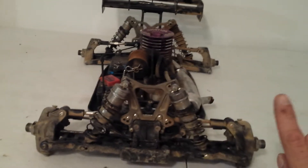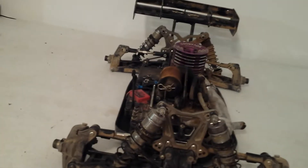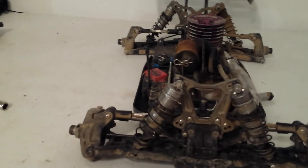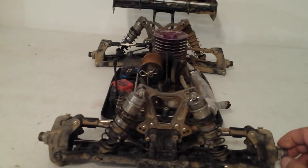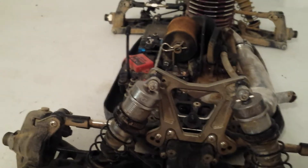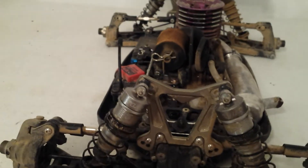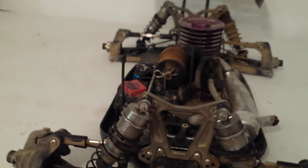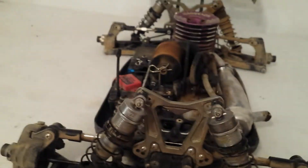One tip that I did on the truggy that I didn't show you guys: any screw that is not going to hold with Loctite, it's a good idea to lay the screws out on a rag or something and just give them a little coating of WD-40. That way your screws, when they pick up moisture from the track, they'll be less prone to rusting. When the screws rust out and they're hard to get out, a lot of times that rust is like acid etching — it'll break the screw.